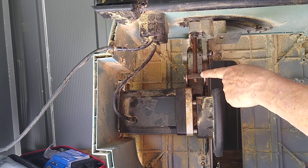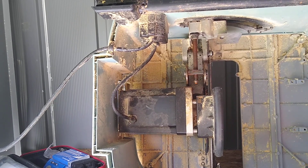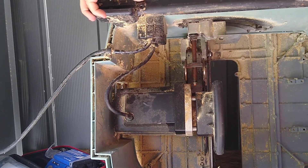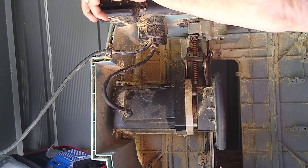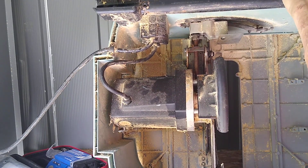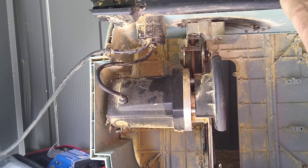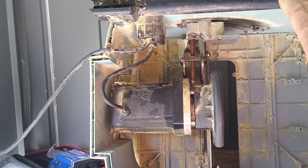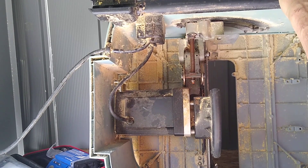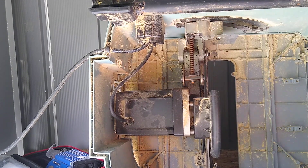Okay, keep your eye right here. Ta-da! Got it working.